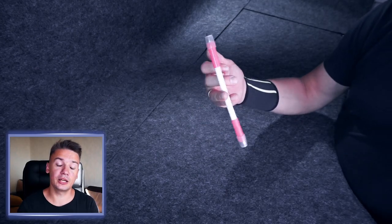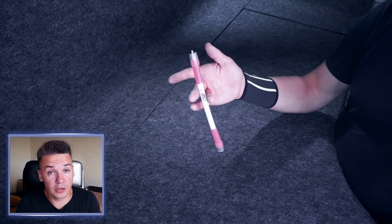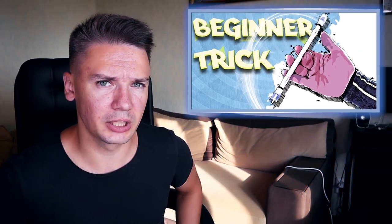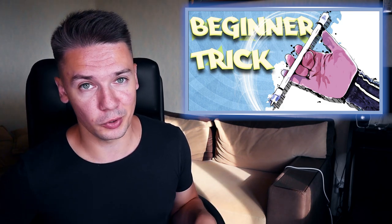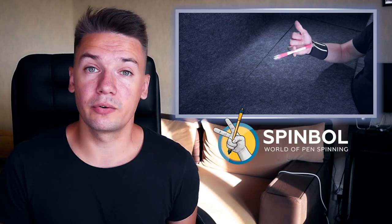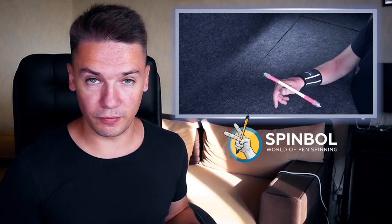I have a detailed explanation of doing Finger Pass continuously in a video tutorial of its normal variation. Don't forget to check it out if you still haven't, and apply the same conception to master Finger Pass Reverse. Show your result on pen spinning website Spinball.com – there is a special post about this basic trick, Finger Pass Reverse. Check out others doing this trick and show how you do it. Ask questions if you have any problems with doing Finger Pass Reverse.